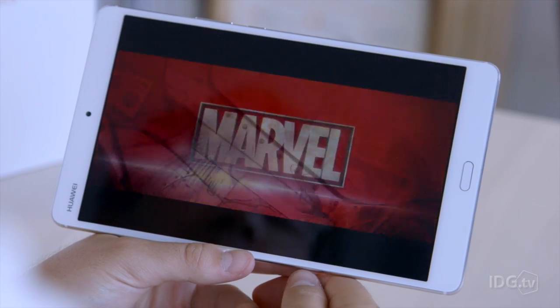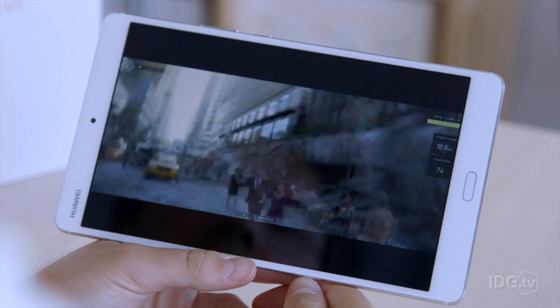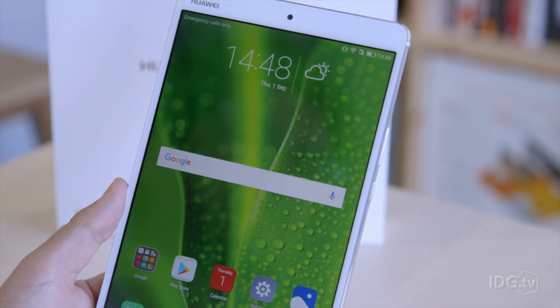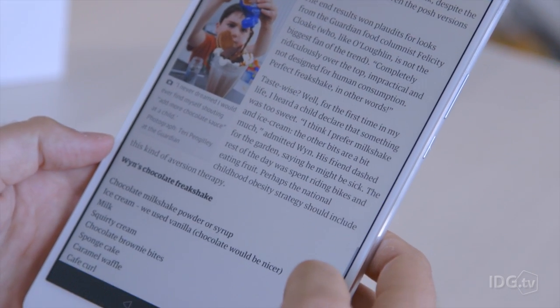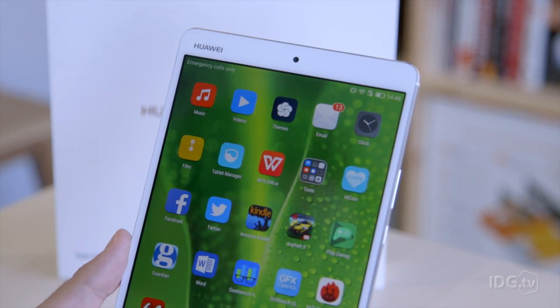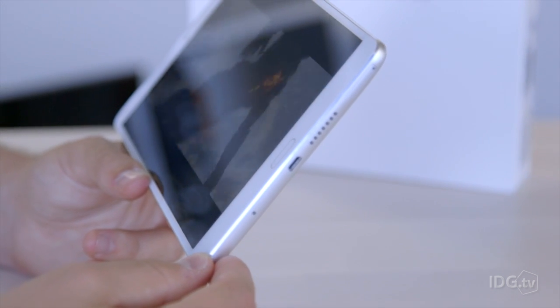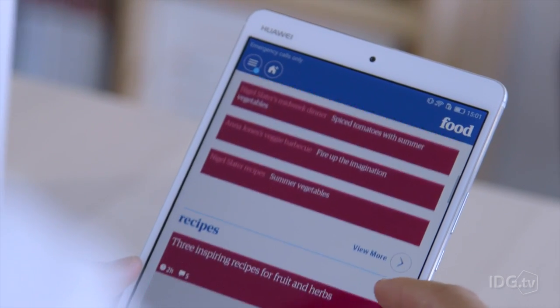The display is really nice. It's full HD at 2560 by 1600 with a pixel density of 359 PPI, so basically you can't see any pixels — it looks very nice. It's got good brightness settings and good viewing angles as well. Videos look great on it, no problem reading emails, doing everything you would normally do on a tablet.